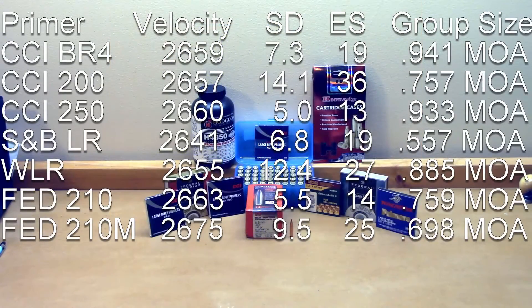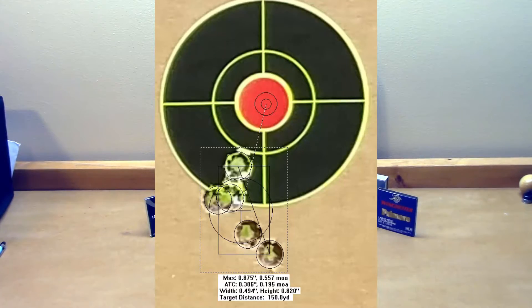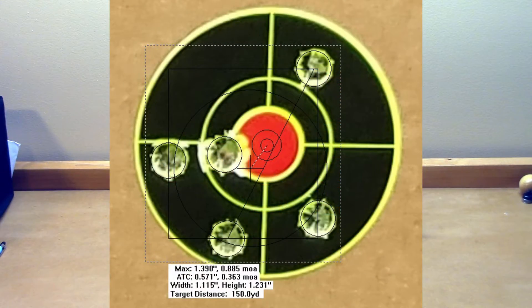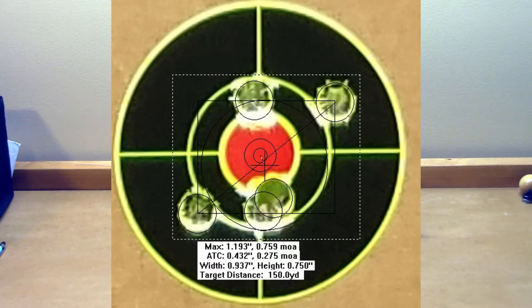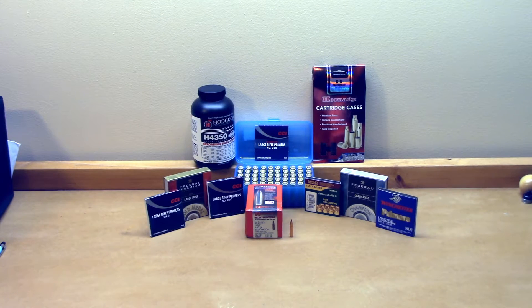The S&B primers: 2641 average velocity, standard deviation 6.8, extreme spread 19, and a 0.557 MOA group. The Winchester large rifle primer (WLR): 2655, standard deviation 12.4, extreme spread 27, 0.885 MOA group. The Federal 210s we've shot before: 2663 today, standard deviation 5.5, extreme spread 14, group size 0.759 MOA. When we shot this exact load last time, average velocity was 2644 and it was significantly warmer this day. We actually had a better standard deviation and lower extreme spread today, and about the same group size — 0.838 MOA the first time, 0.755 MOA before, and 0.759 MOA today.